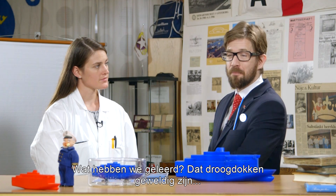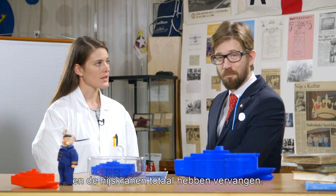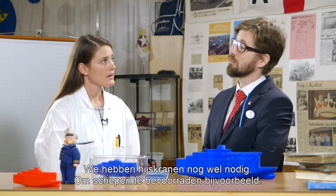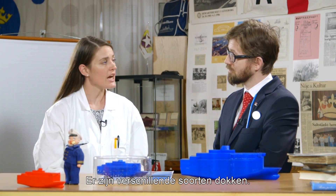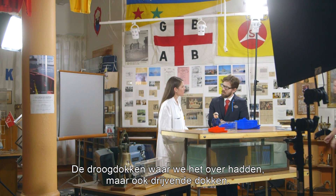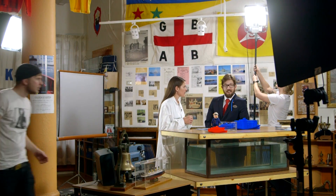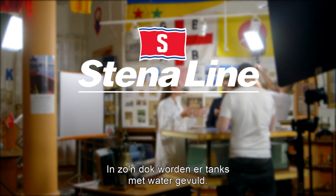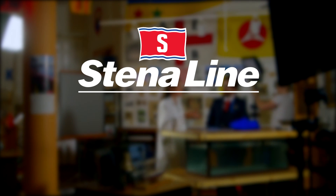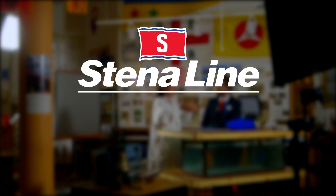So what have we learned today? We've learned that dry docks are a fantastic invention. We still need cranes — we use them for lifting things on board the ships. But for docks, we have different types: the dry docks, which we have talked about, but we also have floating dry docks. The floating dry docks use Archimedes' principle, which we talked about earlier. They are filled with water in ballast tanks, and the floating dry dock lowers under the ship. We hope you've enjoyed this episode and we're looking forward to your comments. Don't forget to subscribe.